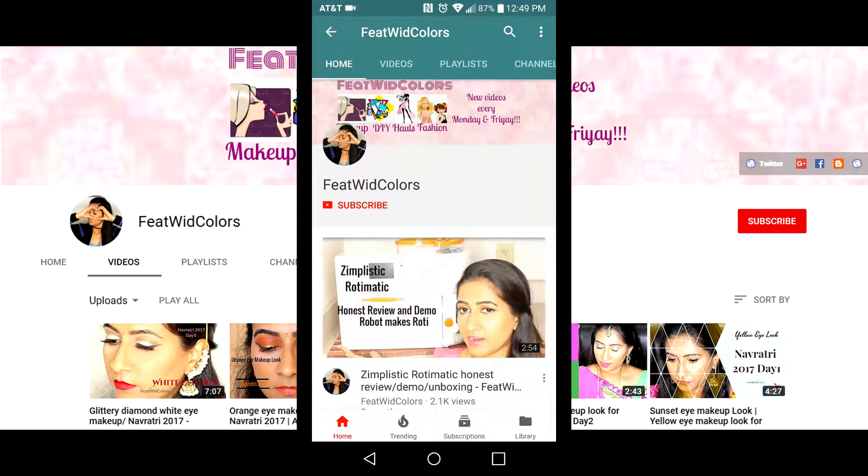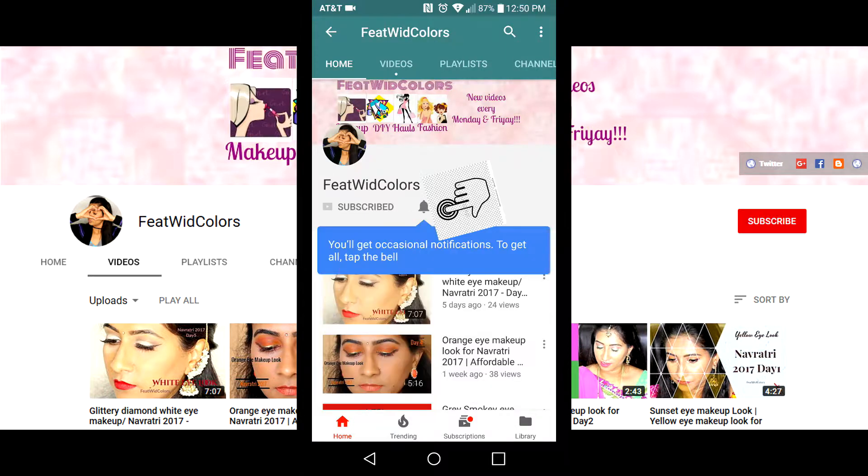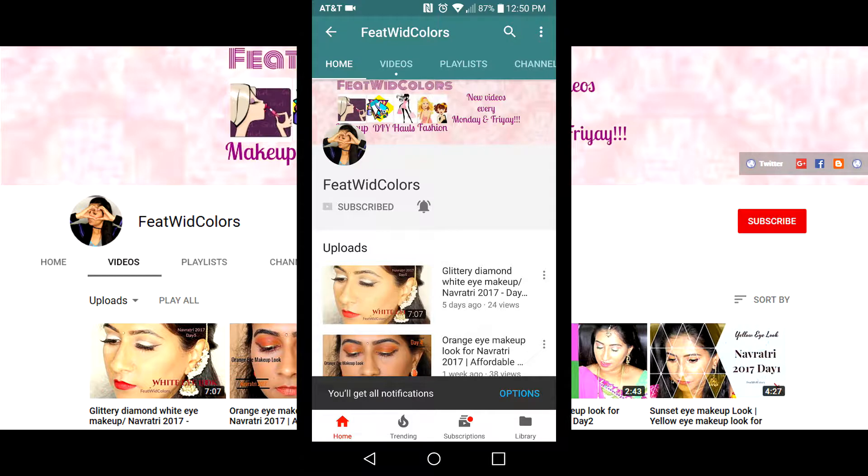If you're new here and haven't subscribed to my channel yet, please click the red subscribe button and also click on the bell icon to get notifications whenever I upload a new video. Hi friends, welcome back to Feed With Colors. For those of you who are new to my channel, please don't forget to subscribe, and let's quickly jump into today's video, which is going to be my first impression and review on the Clarisonic makeup brush.